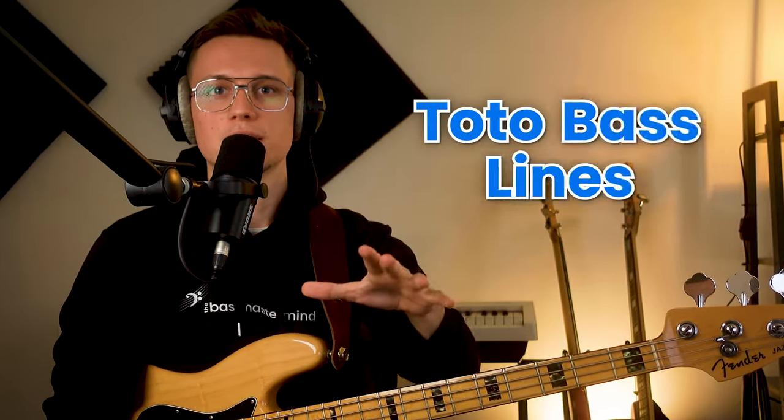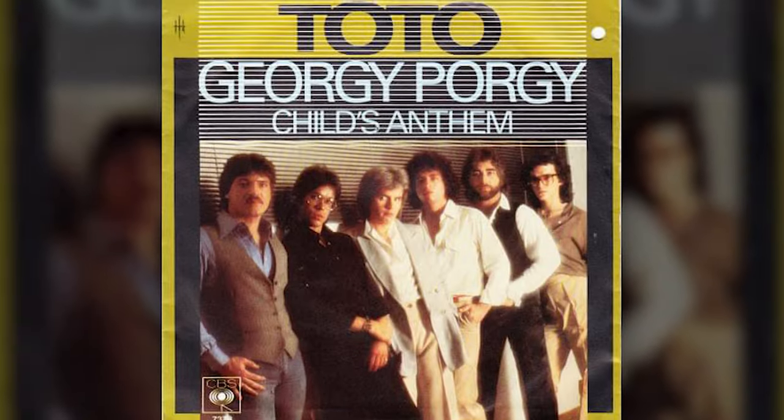In this video, I'm going to show you how to play one of my favorite Toto bass lines of all time: Georgie Porgy.